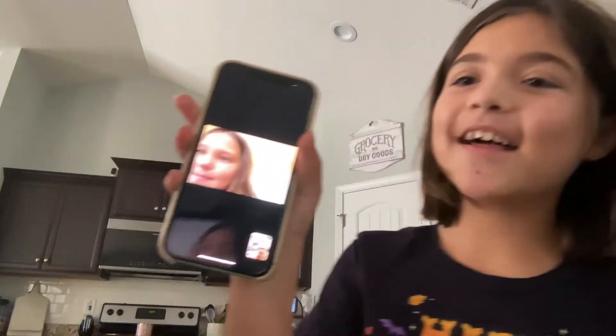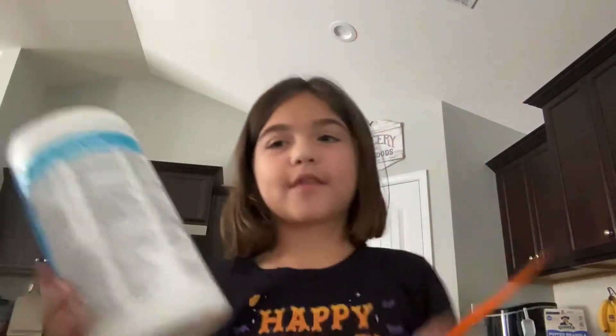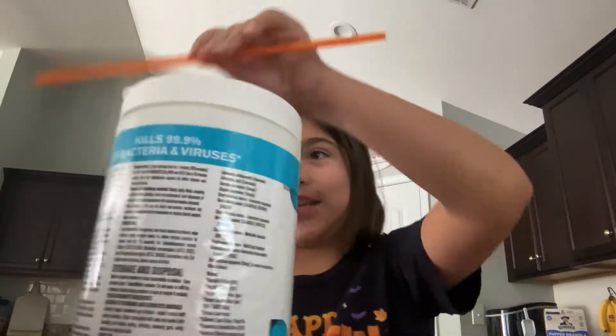Hello beautifuls! Today I have something to show you! I have a guest, Ella! Hi! And today I'm going to be showing you what magic I can do.